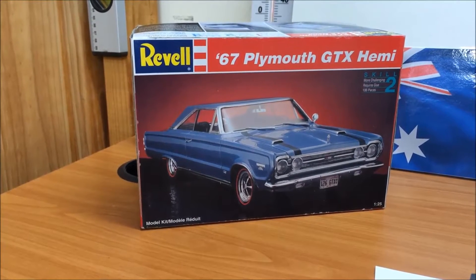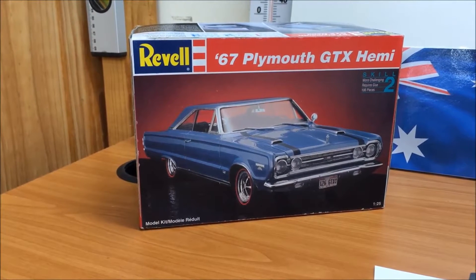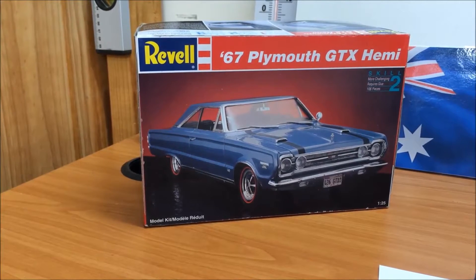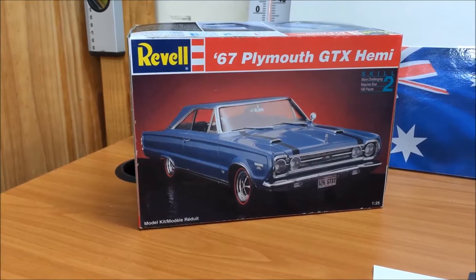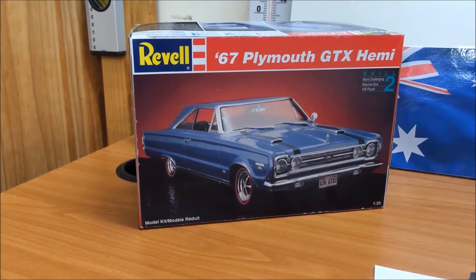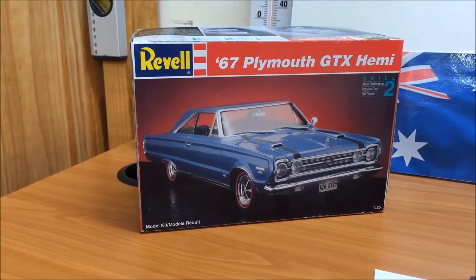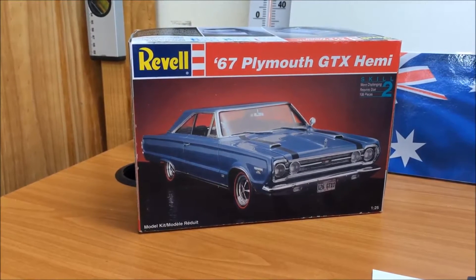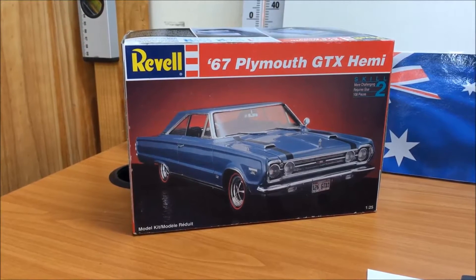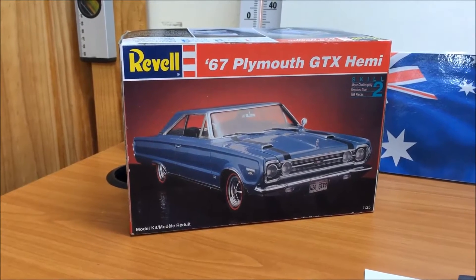It actually sparked my memory today — I watched a video from Styrene Junkie. How you doing, Ron? Hope you're going well, mate. He's doing a brother build with a fellow YouTuber. I can't remember the name now, sorry. But it sparked my memory — this is actually a brother build that I started, would be a year ago I reckon, fellas. With old QA Dano, as he used to be known. And he's now known as Dan Anderson.